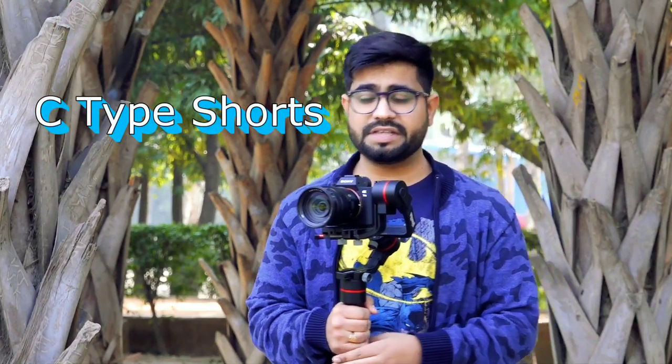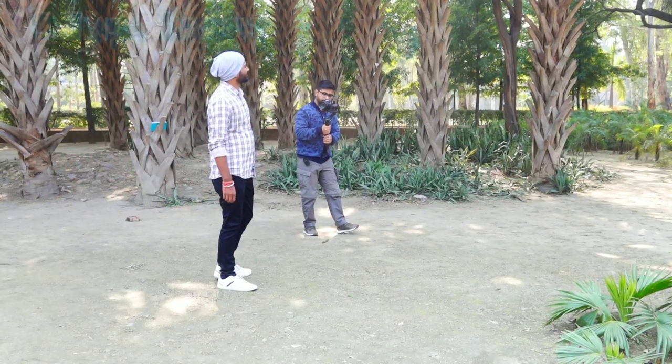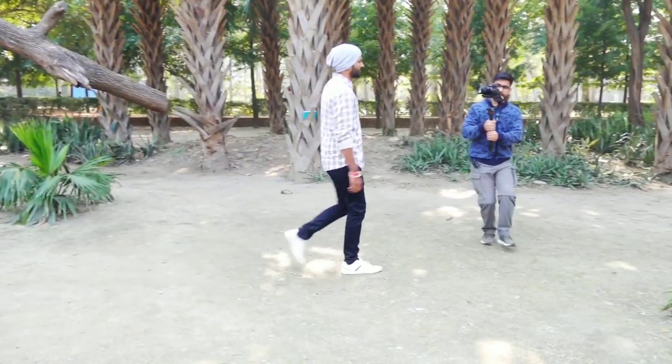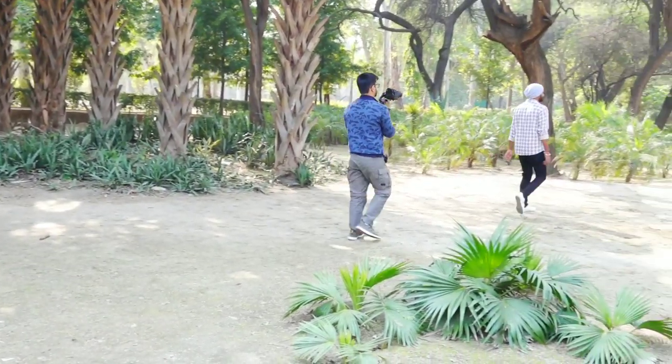On the fifth and sixth days, I recommend practicing the C-type shot, which is a circular tracking shot. Start with a still subject and practice panning in C-type motion, then progress to tracking C-type shots where the subject is moving. Taking a proper circular C-type shot around your subject is one of the most popular and frequently used shots in events and productions. This will give you more flexibility and control with your gimbal.